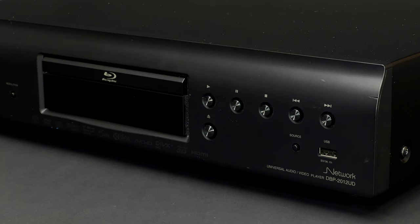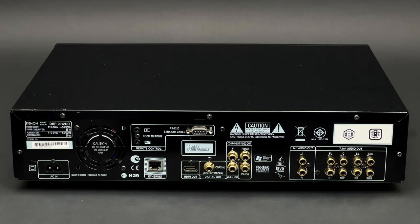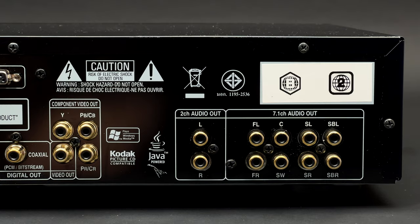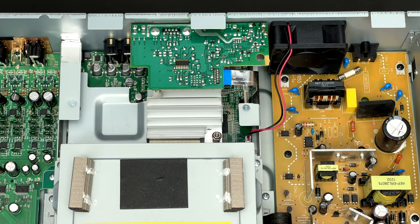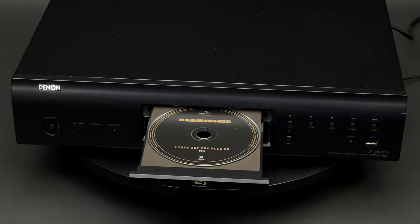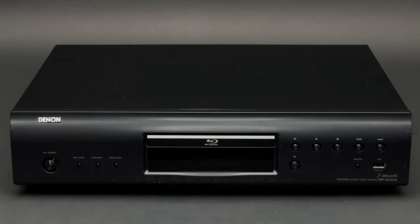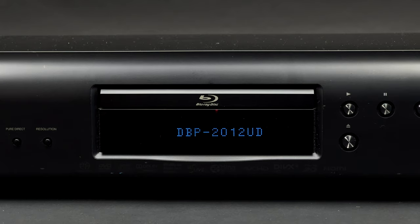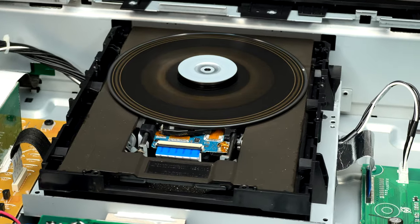Denon DBP 2012 UB was released back in 2011 and its original price was 750 pounds. It has one HDMI output, active cooling, and what stands out the most is that it has analog 7.1 output. I will include full specs of this unit in the description of this video. Let's have a look at what's inside this Denon Blu-ray player.